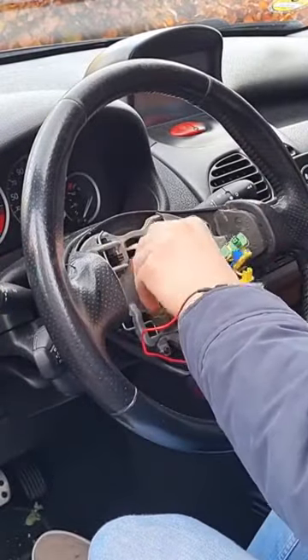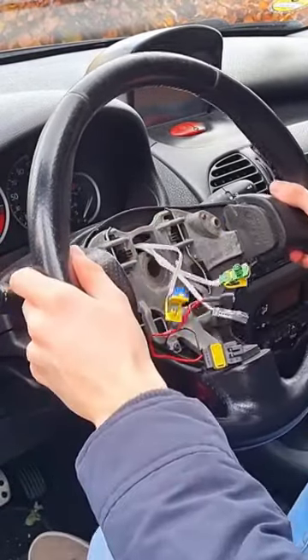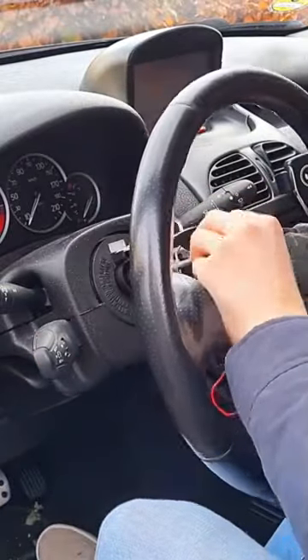Unscrew the bolt all the way now. Then take out the steering wheel and feed the wiring through the hole.